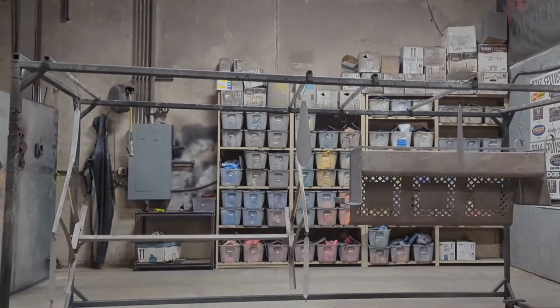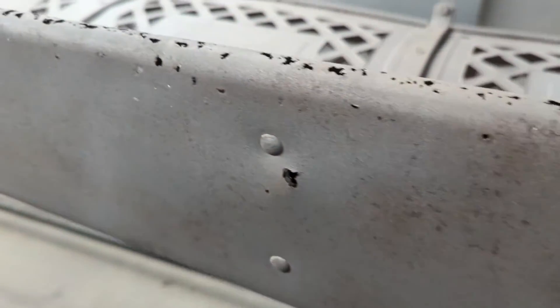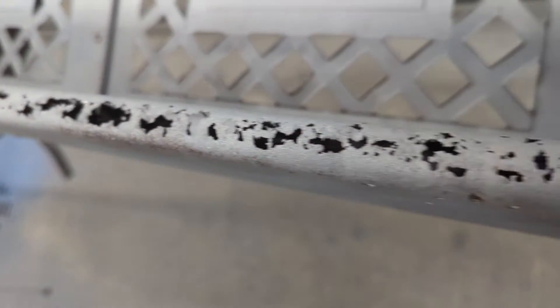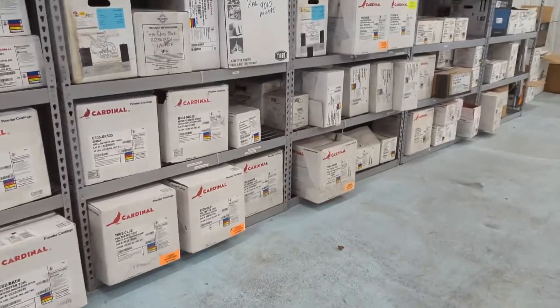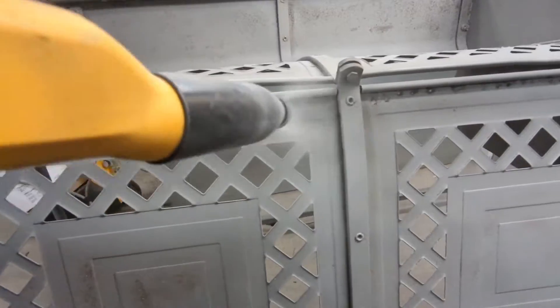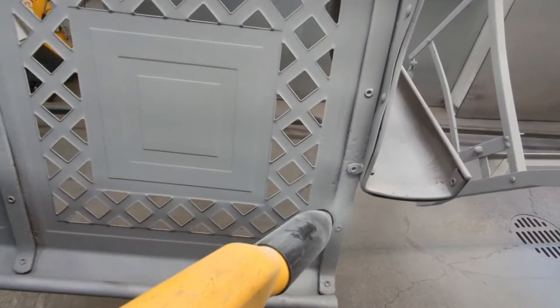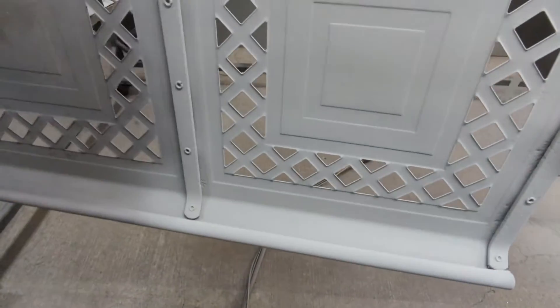After blasting, you can see all of these holes — there's holes all over this thing. To be fair, this is a garden swing that sits outside 365 days a year. Despite having a ton of holes in it, it's actually still incredibly solid. We wouldn't normally powder coat something like this since it seemed like it'd be kind of a waste, but it's still very solid. We blasted it, and despite the fact that it exposed a bunch of holes, most of them are actually kind of hidden once it's set up and being used. So we decided to go ahead with the project.